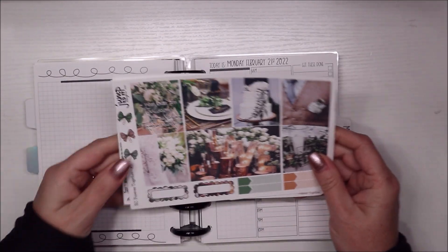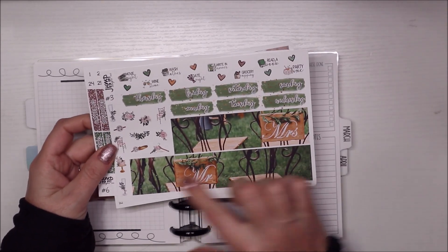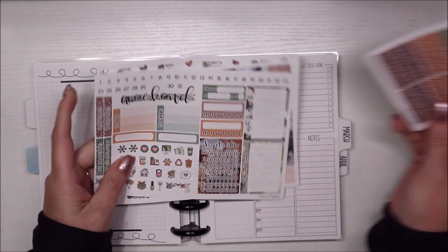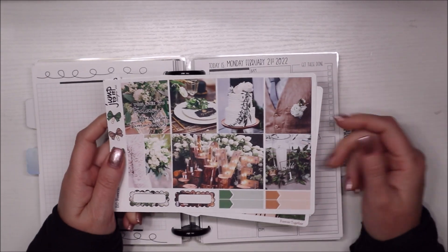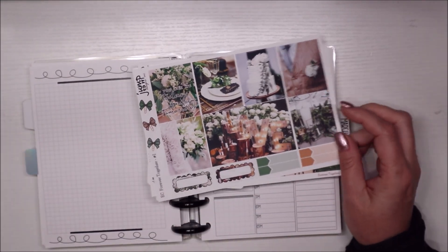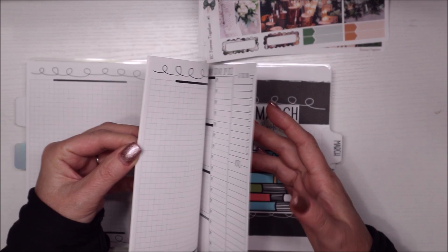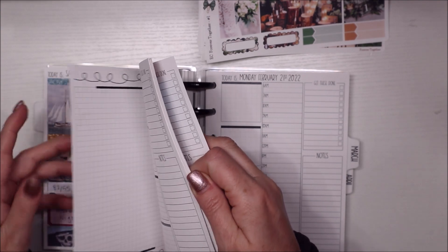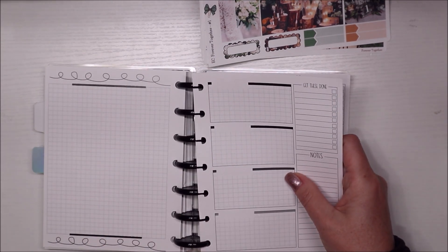I have this kit from Jump to It Designs — super pretty, it's really old. Here's the beautiful bottom washi. I bought this for one of my kids' weddings. Here are all the extras. It's just the minimal kit. I bought it for one of my kids' weddings that I clearly didn't use. I thought I'll just use it this week because it's my anniversary week. I also want to do something a little different — I have these extra pages back in here and I'm going to do something with this extra week today, adding it in.